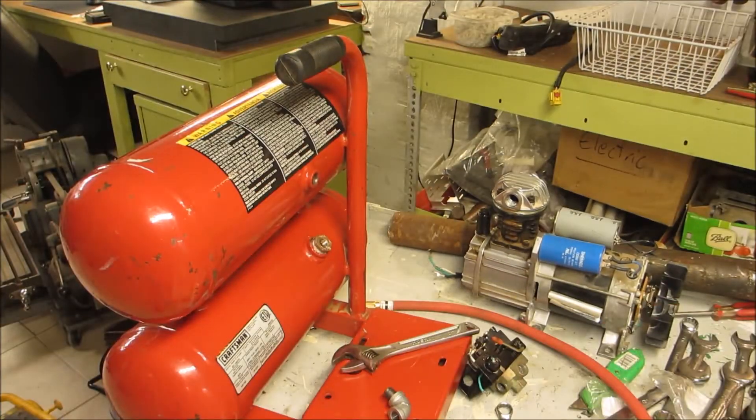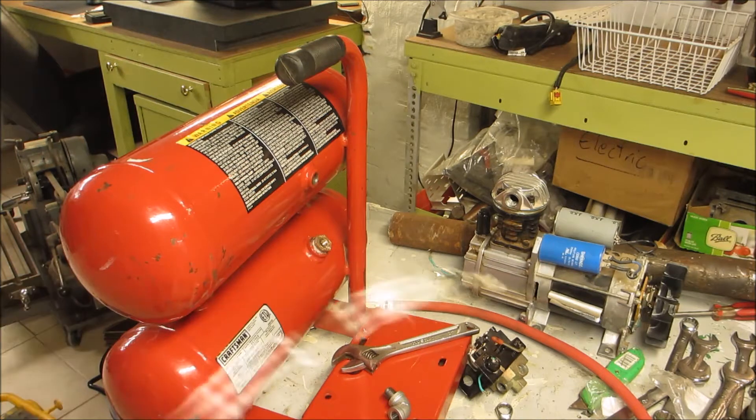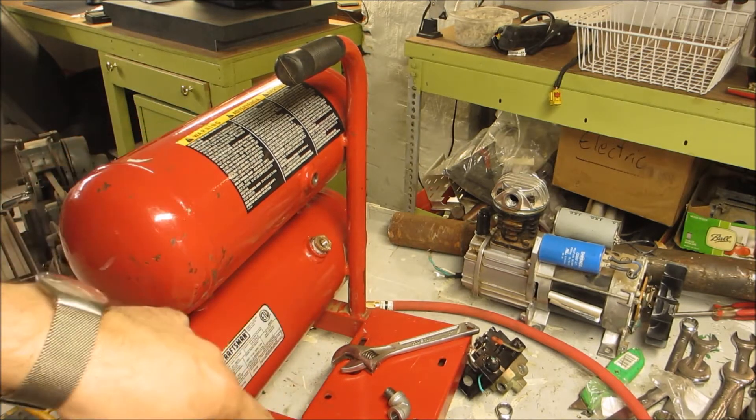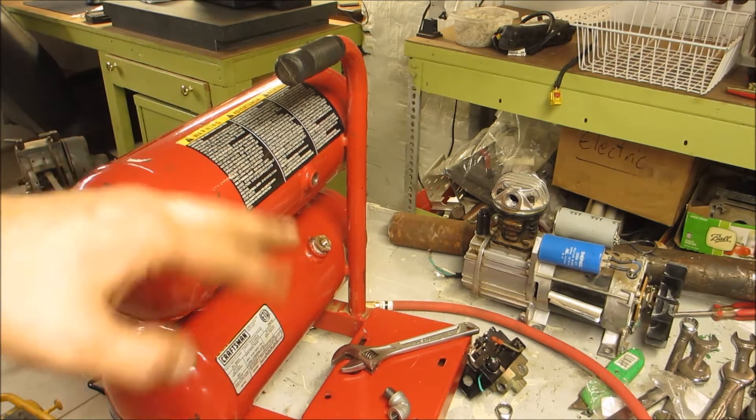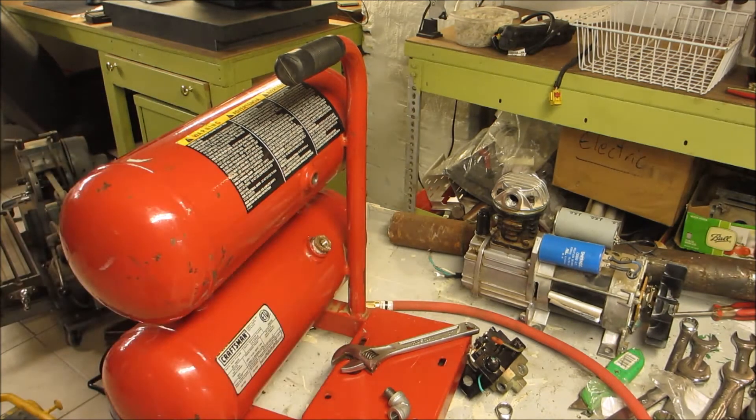I have decided to adhere to the KISS standard — these tanks are going to be directly connected to the compressor and they're just going to expand capability. No regulator, no nothing. It's all going to go through the factory regulator on my compressor.